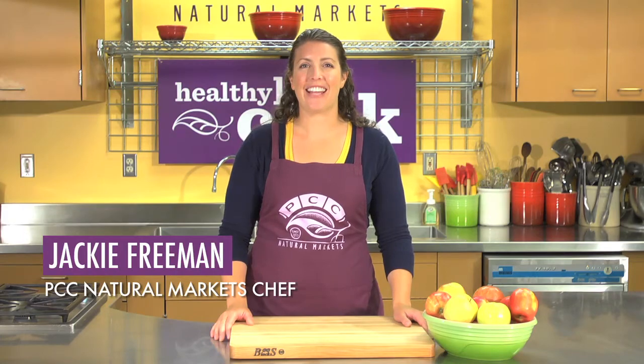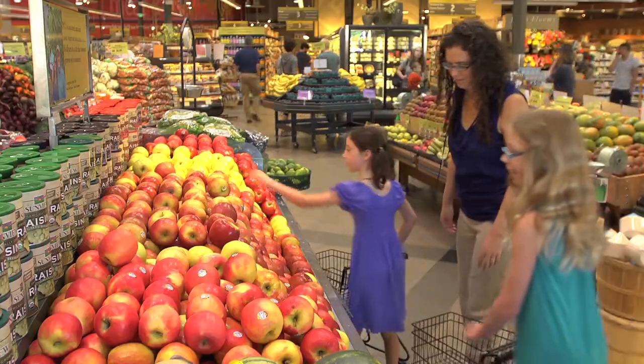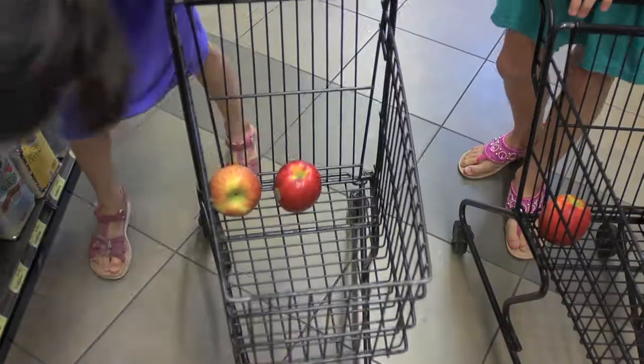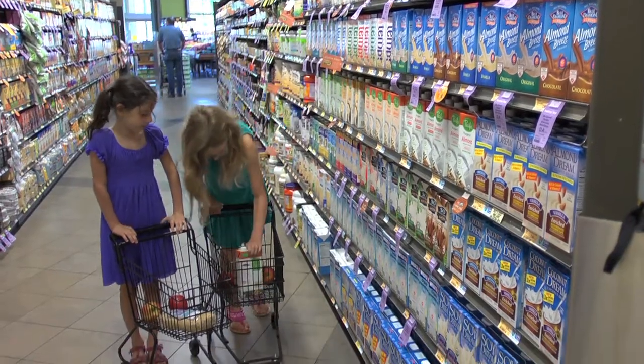Hi, I'm PCC Chef Jackie Freeman. This time on Healthy Kids Cook, I've invited Maya, Riley and their mom Deb to the PCC kitchen to help me prepare apple pie morning oatmeal. This is the perfect back-to-school breakfast to help fuel busy days full of learning.